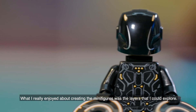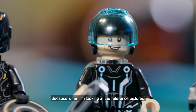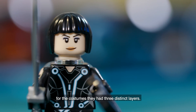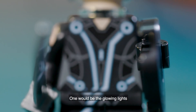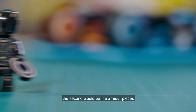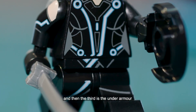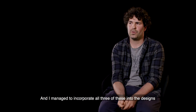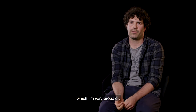What I really enjoyed about creating the minifigures was the layers I could explore. When I was looking at the reference pictures for the costumes, they had three distinct layers: one would be the glowing lights that went along the armor, the second would be the armor pieces, and the third is the under-armor, which is the fabric outfit worn underneath. I managed to incorporate all three of these into the designs, which I'm very proud of.